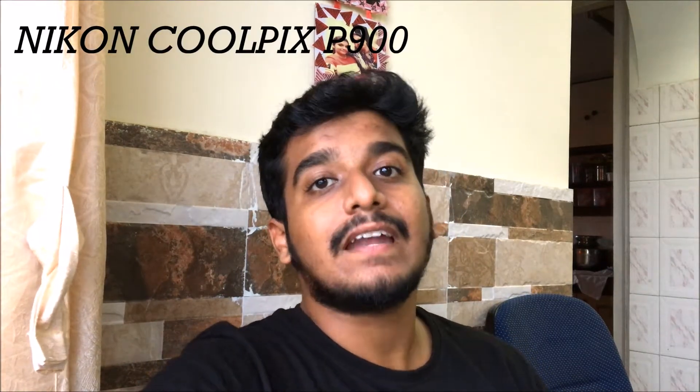Hey guys, this is eddvlogs. In this video I'm going to show you the unboxing of a product I bought a couple of weeks ago. I'm going to show one of the most massive beasts in front of you guys — the Nikon Coolpix P900. You must have seen the Kalsubai teaser, day one and day two, where photos were captured through this SLR. I want you guys to know about this SLR in detail, so let's unbox this product and see the features, accessories, and how exactly this massive P900 looks.